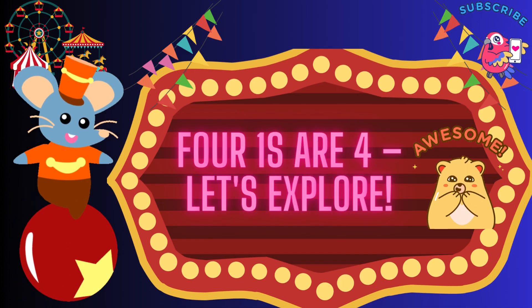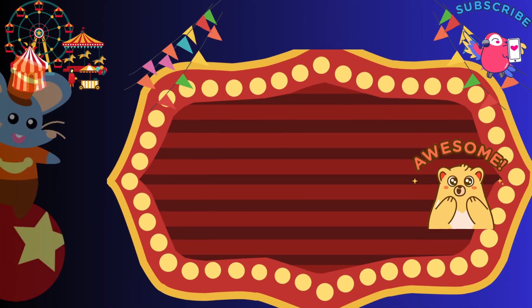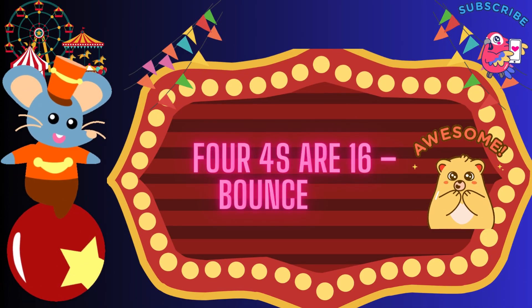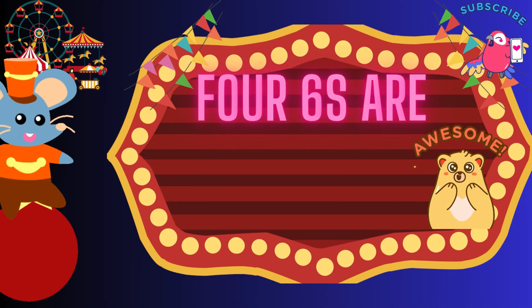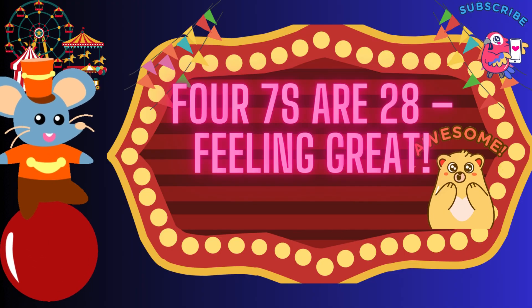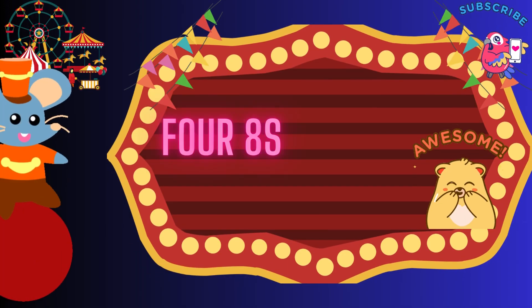Four-ones are four, let's explore. Four-ones are four, let's explore. Four-twos are eight, don't be late. Four-twos are eight, don't be late. Four-threes are twelve, spin like an elf. Four-threes are twelve, spin like an elf. Four-fours are sixteen, bounce on a trampoline. Four-fours are sixteen, bounce on a trampoline. Four-fives are twenty, isn't that plenty? Four-sixes are twenty, dance some more. 4 sevens are 28, feeling great. 4 eights are 32, peek-a-boo.